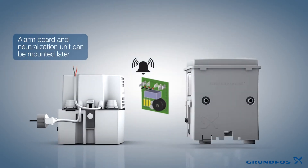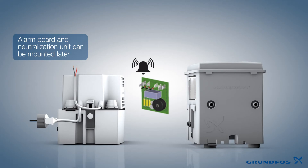Both the alarm board as well as the neutralization unit can also be purchased separately and can be retrofitted.